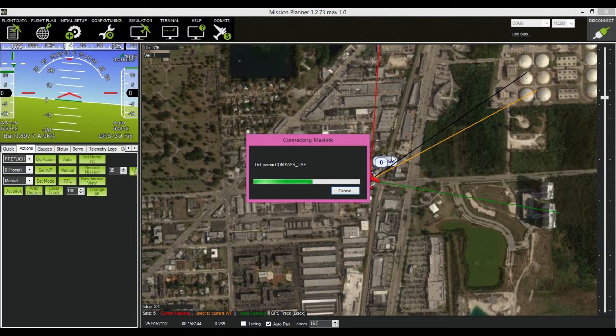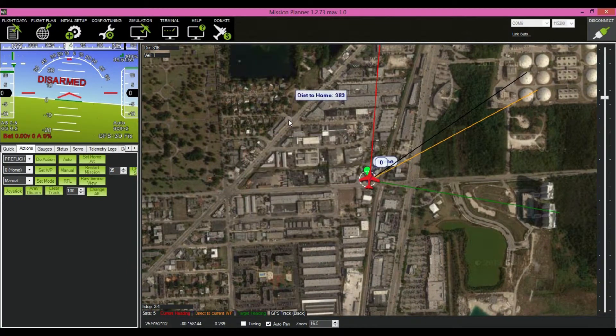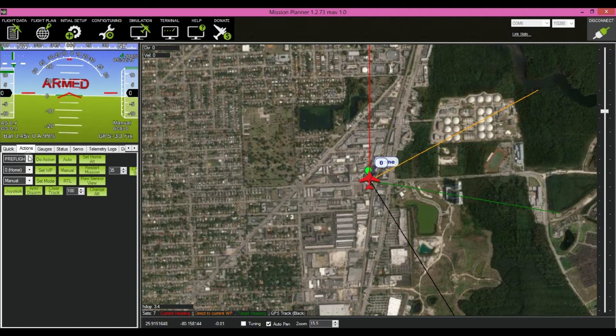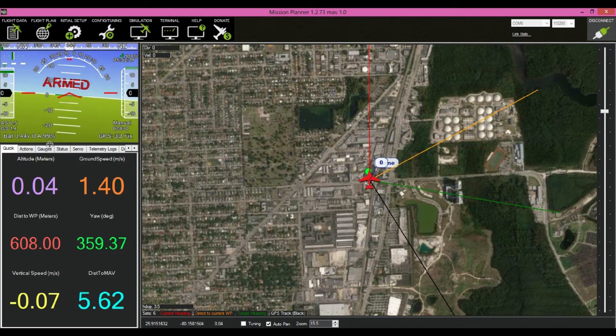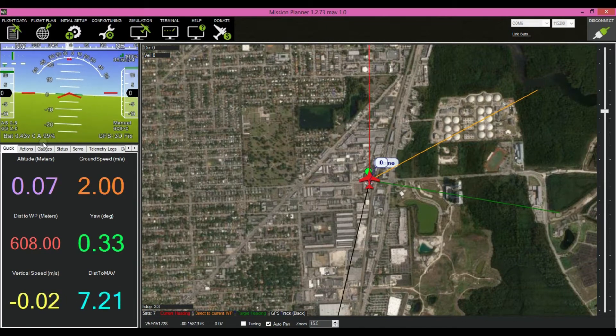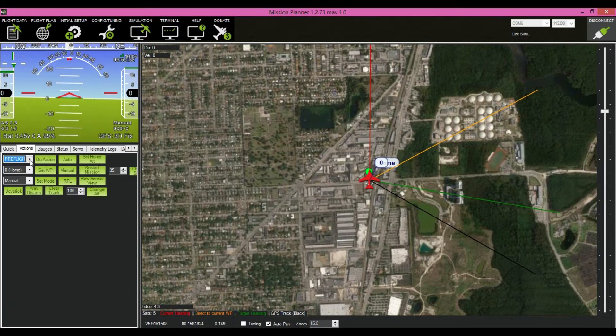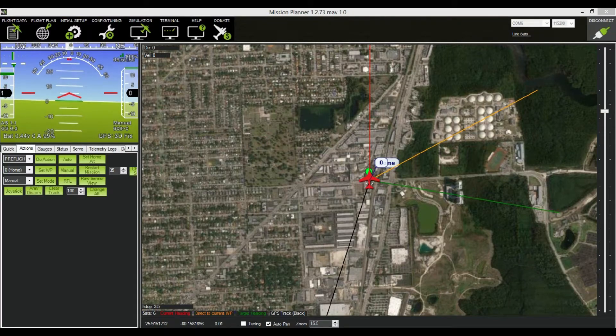Once you have the plane connected, you're going to see the plane position — this is like a Google map, so you can zoom in and zoom out. Here you have the artificial horizon and all the sensors. I'm tilting the plane so you can see it tilt in here. Before each flight, it's very important — go to the action and do the pre-flight calibration. Cover your airspeed sensor, especially in windy conditions, then click 'Do Action' so it resets. This will give you more accurate airspeed.